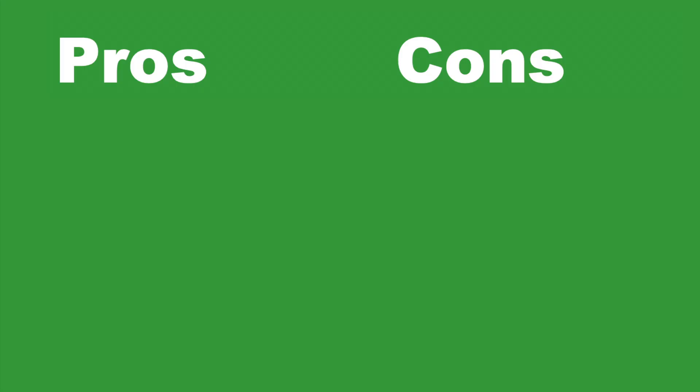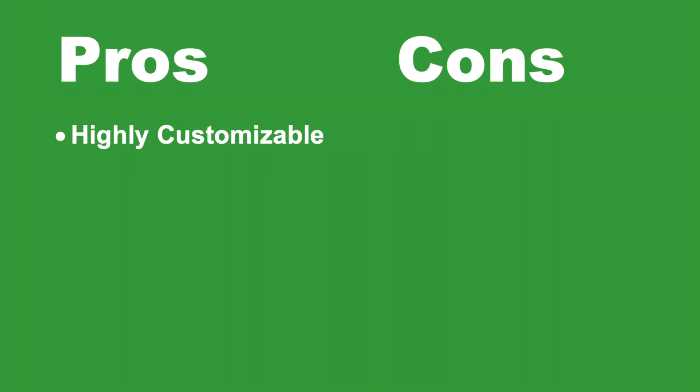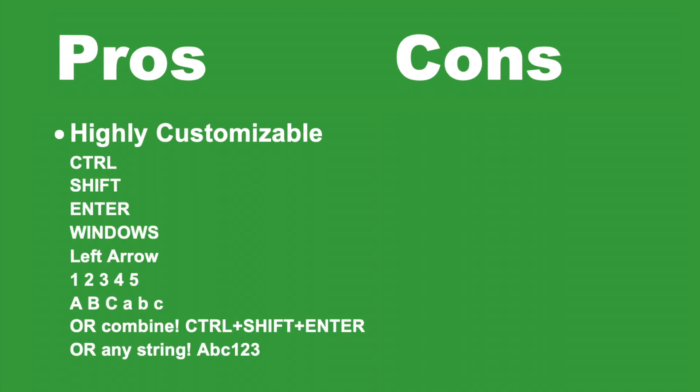What are the pros and cons of the iKegel foot pedal? The main pro is that it's highly customizable. A lot of other foot pedals do not allow a lot of customization for the keys. However, the iKegel foot pedal allows a lot of different customization options. For example, you can press just about any keyboard shortcut or any combination of keyboard shortcuts, such as Ctrl-Shift-Enter all at once with just the press of one pedal.